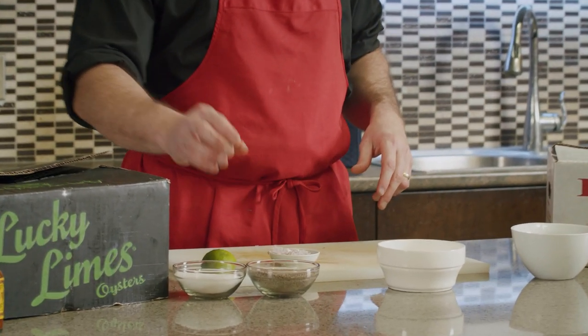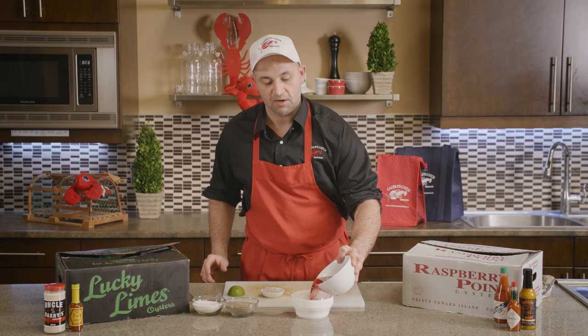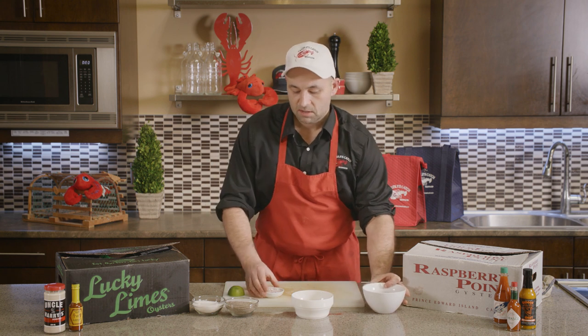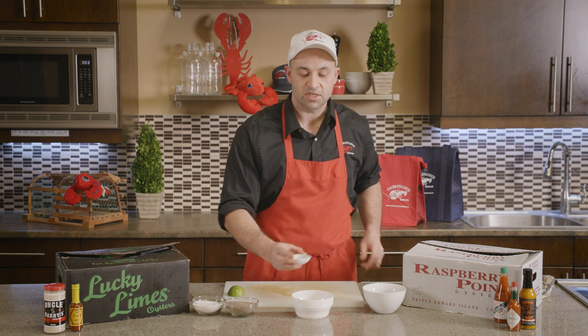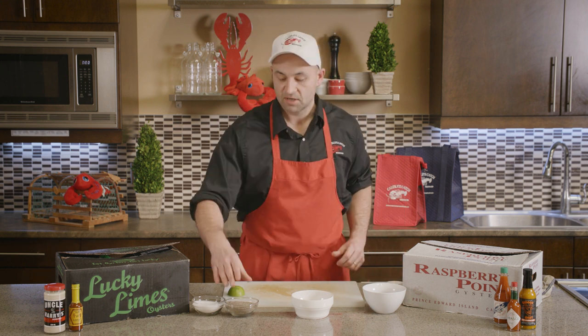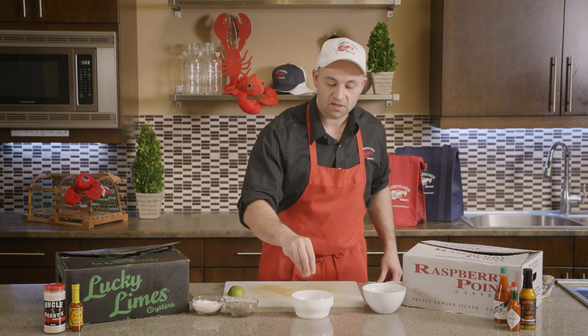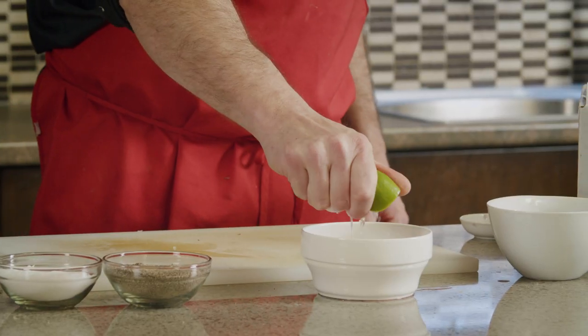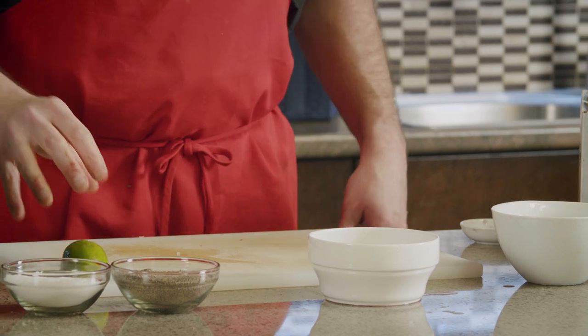To serve our oysters we're going to make a simple mignonette sauce — it's really easy to make at home. All you need is red wine vinegar, finely chopped shallots, salt, pepper, and lime juice. Add a little red wine vinegar into a bowl, chop your shallots super fine so you get just a little bit on each oyster rather than a big chunk of onion. Then add a pinch of black pepper, a pinch of salt, and a squeeze of fresh lime juice. Combine it all and you're good to go.